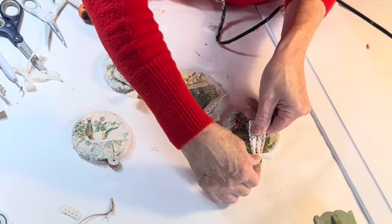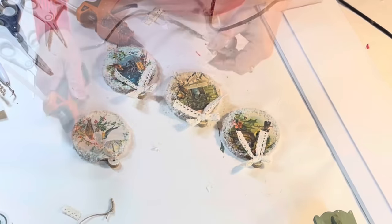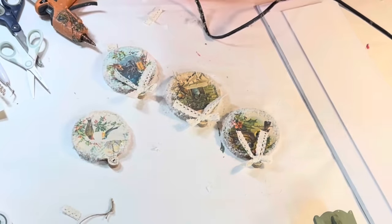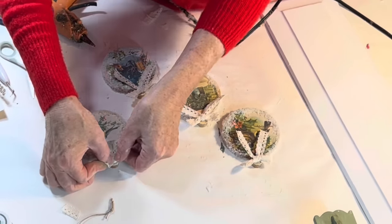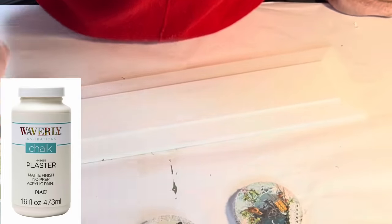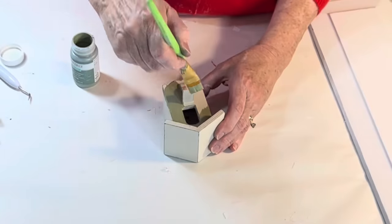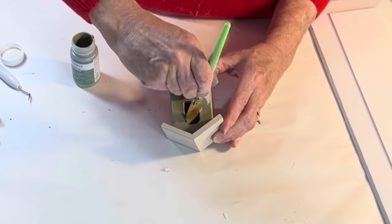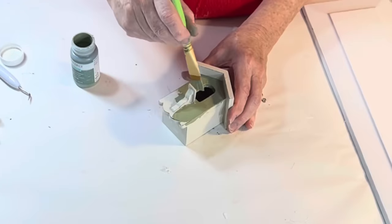Then I hot glued a lace ribbon bow to the top of each ornament. To turn the ornaments into wall decor, I grabbed an old drawer front and painted it with some ivory chalk paint. Next I painted a thrift store birdhouse with some moss green chalk paint. I had some camera issues at this point while I was hot gluing the birdhouse.